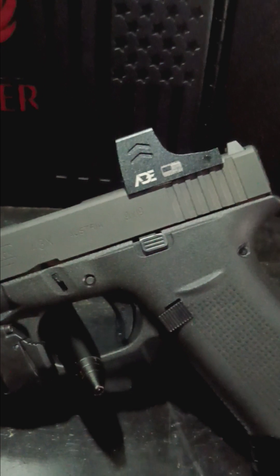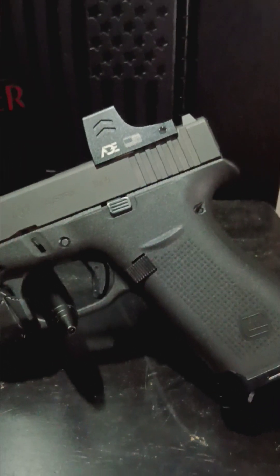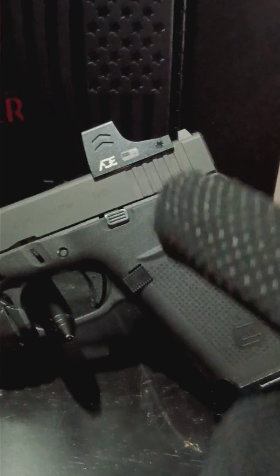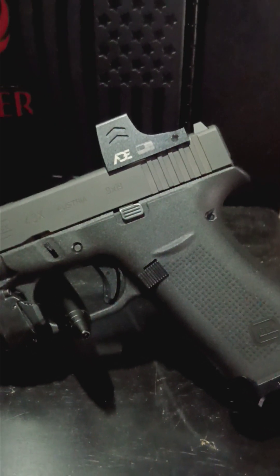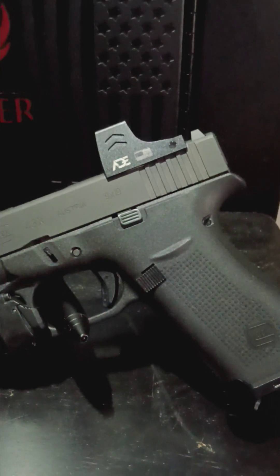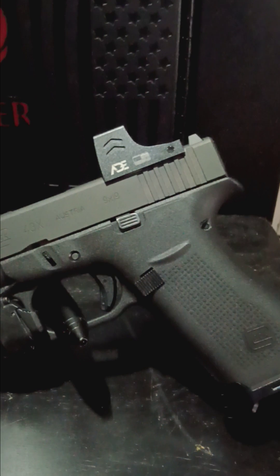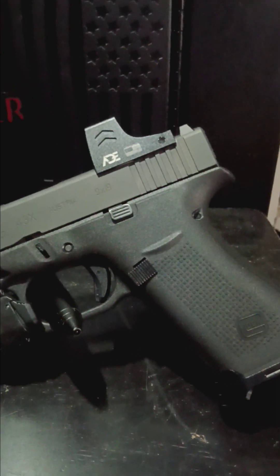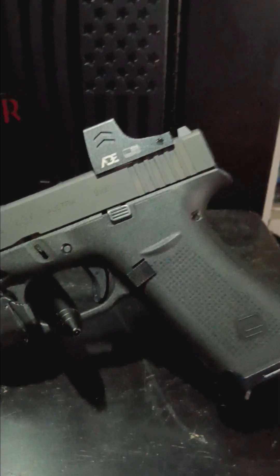Back to the red dot — you cannot beat the ADE Apollo. If you are looking for a budget-friendly red dot, go with ADE. I have about five to six hundred rounds through this gun with that red dot and it has stayed zeroed. It works as good as my Trijicon RMR. I also have a Holosun and a Sig red dot, and for a hundred bucks you really can't go wrong. I believe I could put it on an AR or a 45, 10mm, or 44 and it would hold zero.